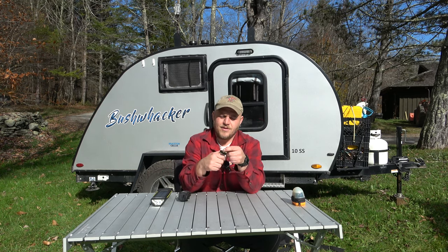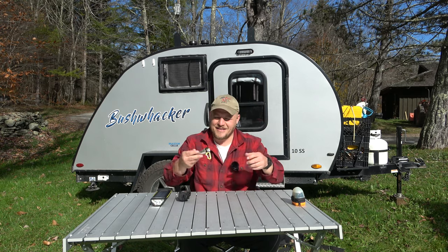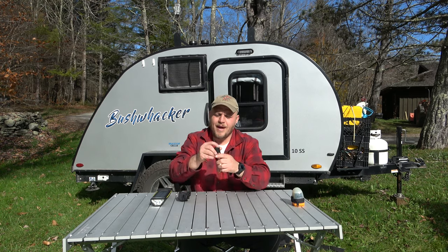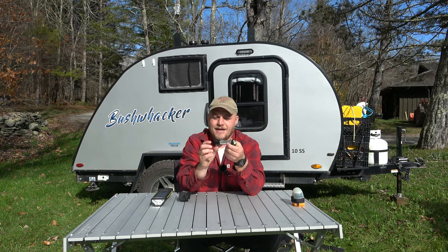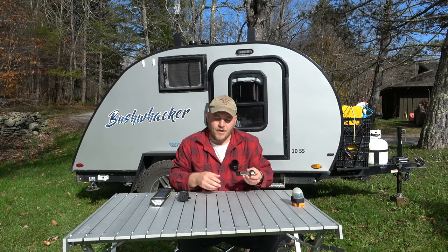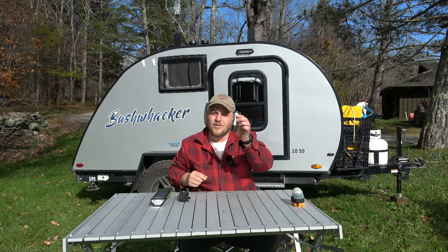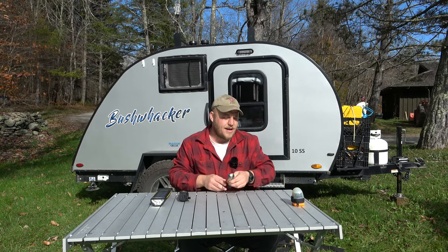This is a little Goal Zero lantern. You can use it as a flashlight or as a lantern. There are no batteries — this little USB flips down and you just plug it in and it charges. If you need a charge, there's a female USB here, so you can get a decent amount of charge onto your phone. If this is in your bag and you're using a GPS, I have a short little charging cable. I view this as a good insurance policy in addition to being a great little lantern that I use all the time.